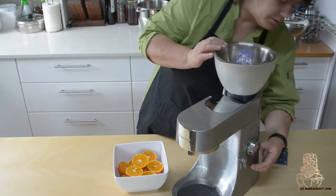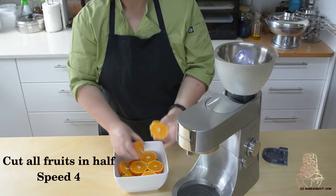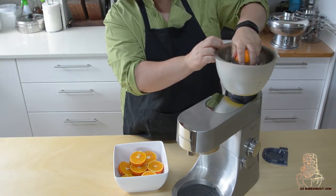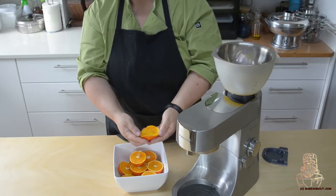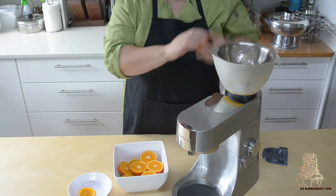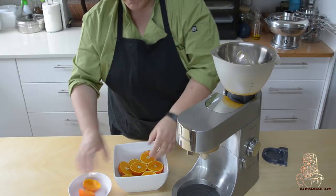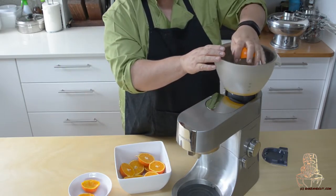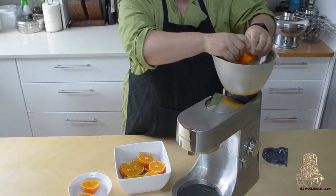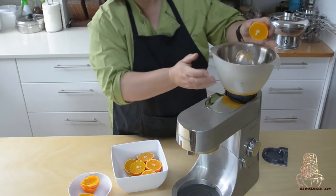Best citrus juicer that I've actually owned. And then turn it on. You get your orange juice or your citrus, and hold it down. You go through it until you go like that. Pretty easy, pretty straight through. Just roll it down, make sure you get all the juice out nice and empty.